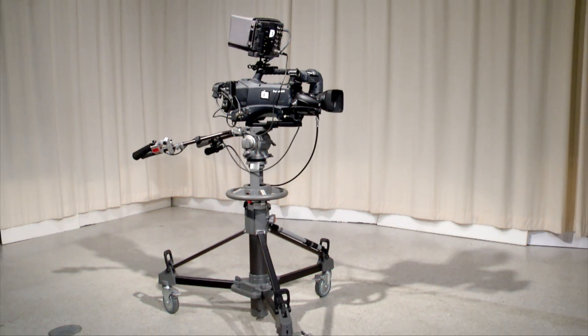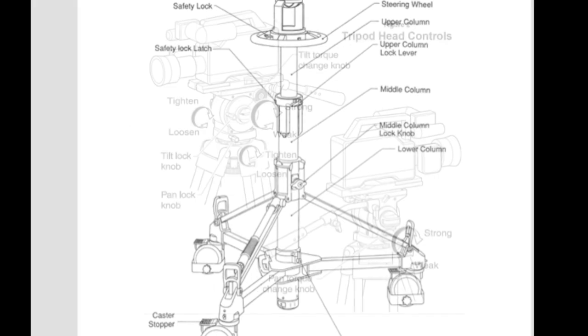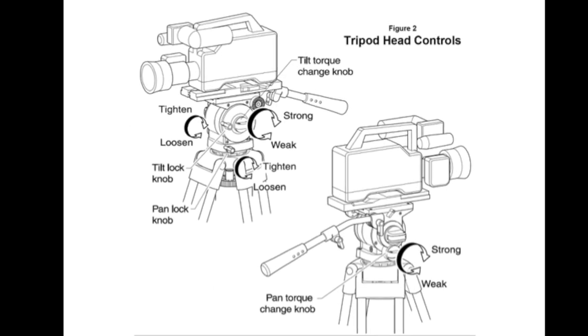In this video, we will explain the operation of the Panasonic camera that we use in the Chafee TV studio. If you have not done so, please view the video on the studio pedestal operations before beginning this one.